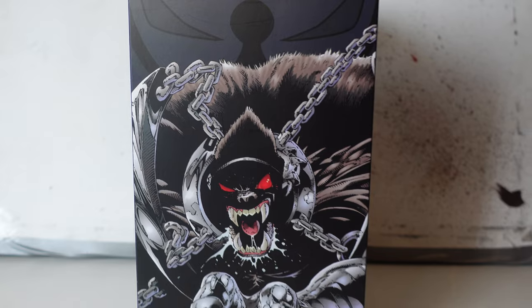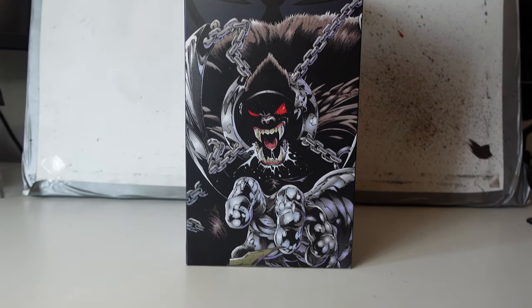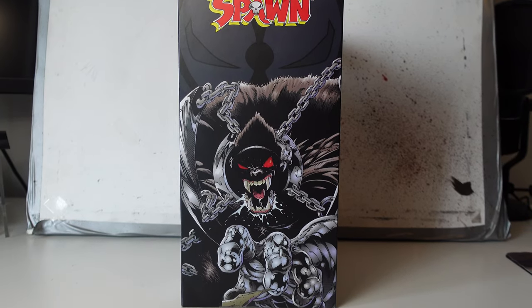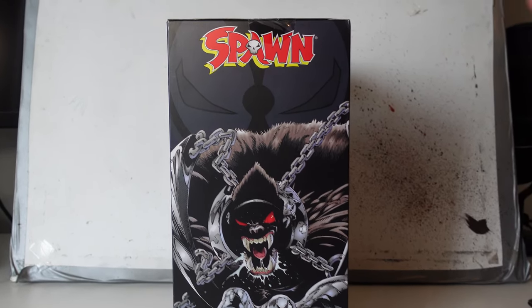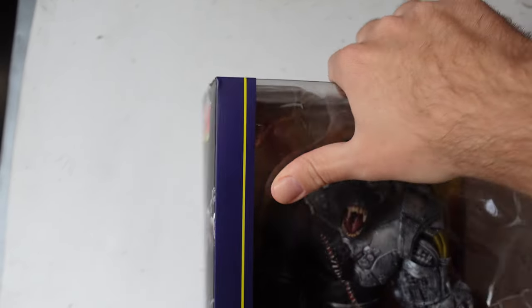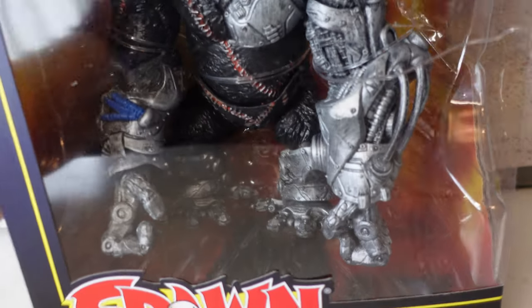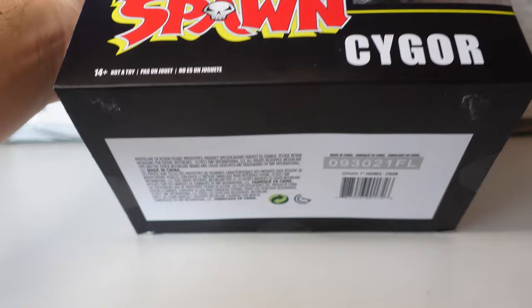There's a very nice picture of Cygore and then sort of a faded-out warehouse in the back. And then we've got this — it's really cool, it's just some art. I'm not sure if it's in the comic or whatever but yeah, really really cool. I would have loved to get like an art print of it, but unfortunately no art print. The box top and bottom are nothing really to write home about.